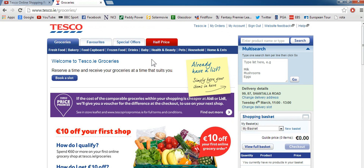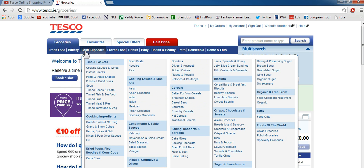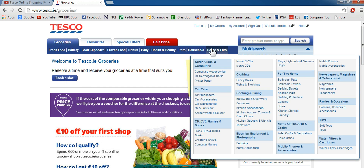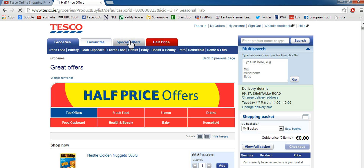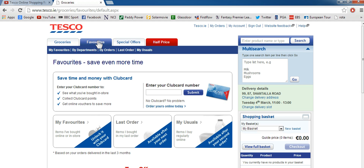You can use the top navigation bar to search through everything specifically. You can go through all the different kinds of stuff you can buy online — health, beauty, frozen food, bakery, fresh foods, home entertainment. You can go through stuff that's half price, the reduced stuff. You can go on to the special offers tab and see what they want to offer you. If you have stuff added to your favourites you can just go on there and all your usual stuff that you buy will be in there.